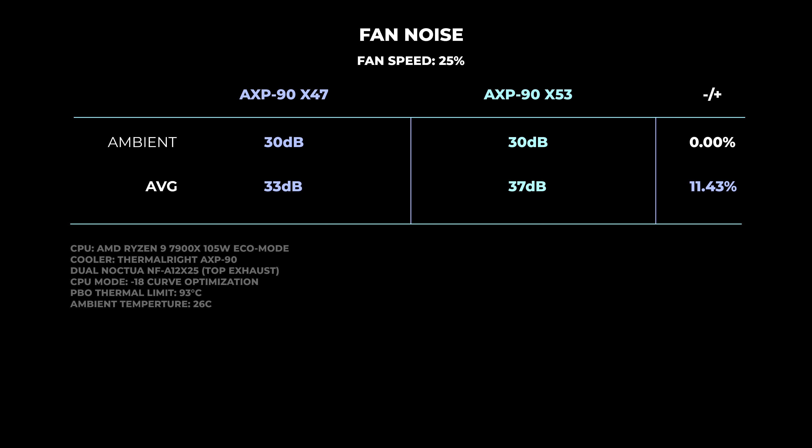For this next portion, I'll show the fan noise results. Please raise your volume to get a better representation of the fan noise.